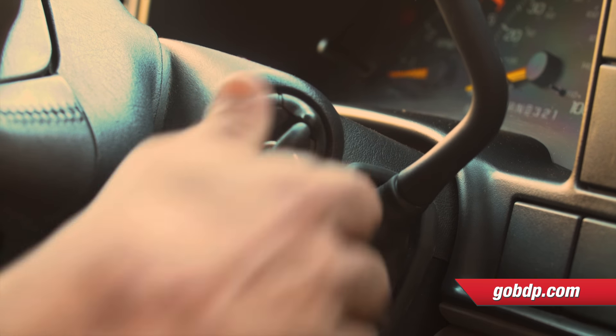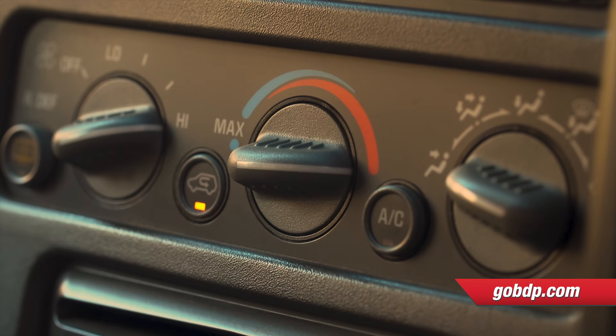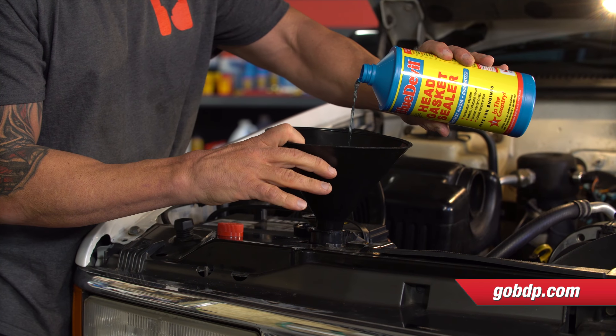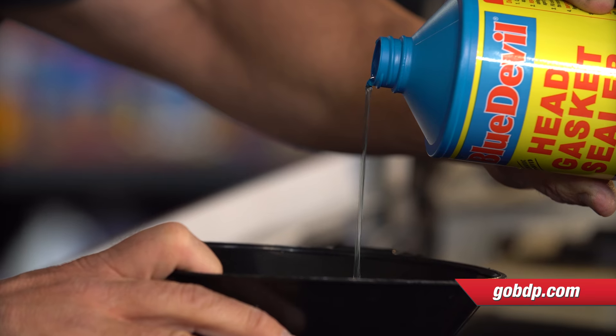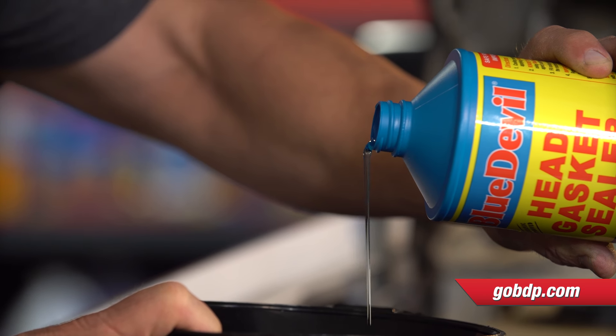Start the engine and set your heater to max. With the engine idling — and this is important — slowly pour the Blue Devil into the radiator. You must pour the product slowly: it takes about 30 seconds for half the bottle and about one minute to pour the entire bottle.